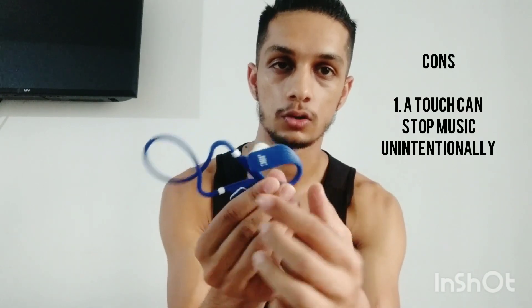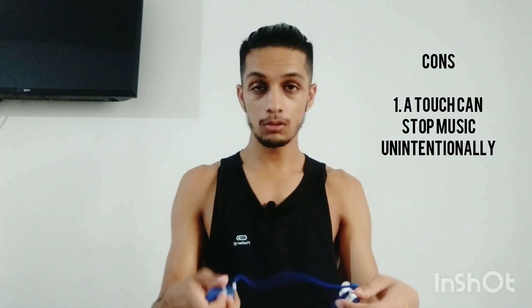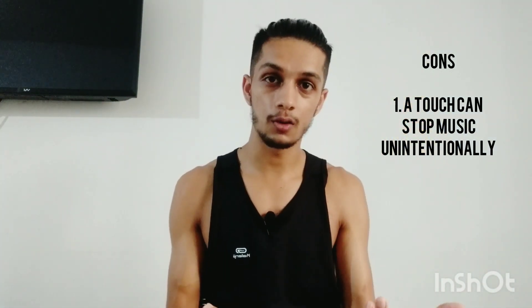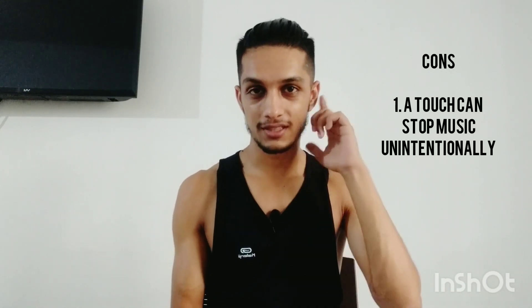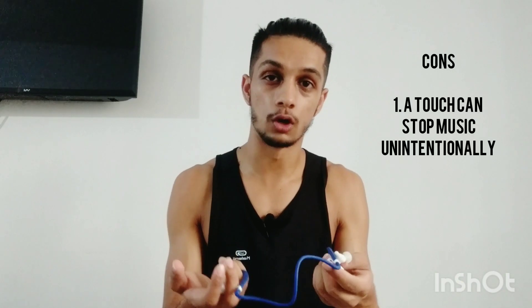Similarly, next song and previous song controls are available — these are virtual touch buttons. One problem is that when you press it accidentally with your hand sometimes, you may trigger unintended controls. But the sound quality was amazing, and when running, the earphones are not falling out, which is the best part.